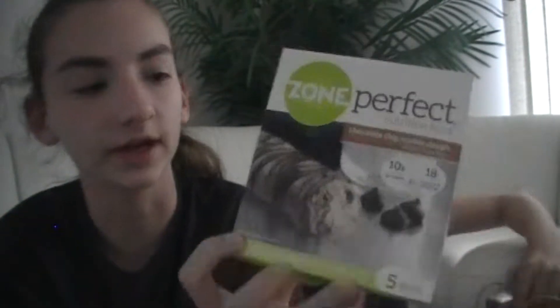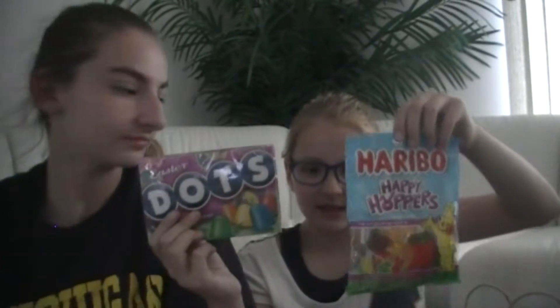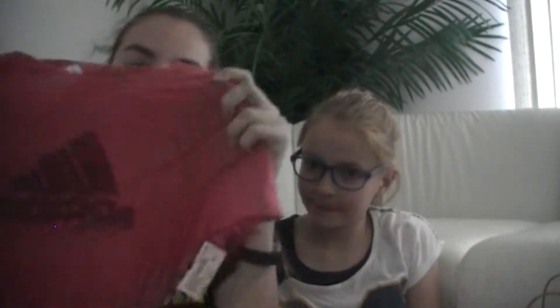I got these protein bars — they're really good, chocolate chip cookie dough Zone Perfect, they are amazing. And I got Dots, gummy bears slash Haribos, and lastly I got giant Reese's — well, there's just a lot of Reese's in it, but I love Reese's. And I got my favorite type of chip, Ruffles. Oh and we also got I got this Adidas t-shirt and I got this flowy dress with flowers. So that's what we got today — bye!